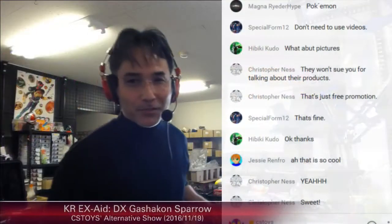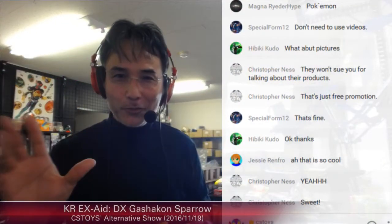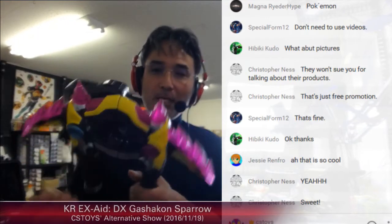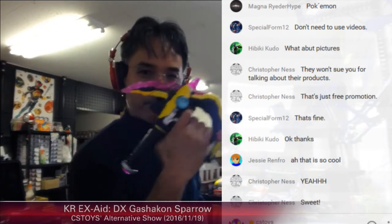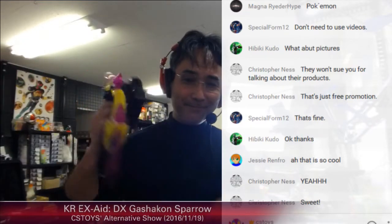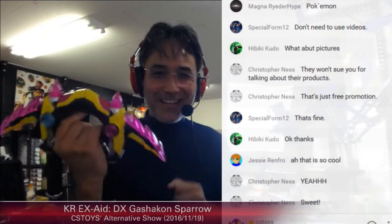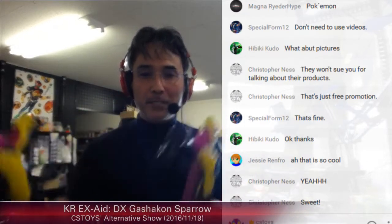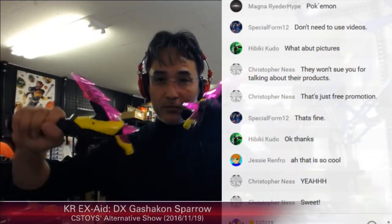Let me go back to our screen. This is the size — pretty good size. By pressing the A buttons you can switch between the two different Spiral modes. Speaking of the campaign, we have a special campaign with the Gashacon Sparrow starting tomorrow — officially starting from today for Bandai Japan, but our campaign starts from tomorrow.